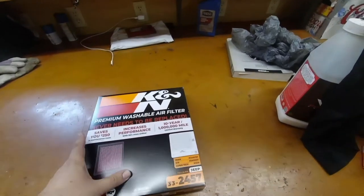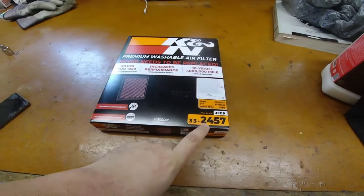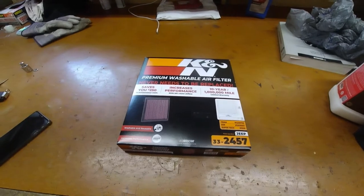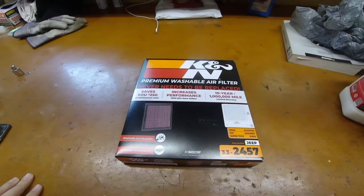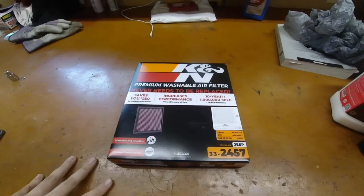Here's the K&N air filter. It is part number 33-2457. This will also work on the Jeep Grand Cherokee — it's the same vehicle, just different body panels as the Dodge Durango. I picked this up at Walmart. You can also get them online, wherever works best for you.